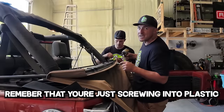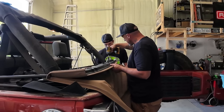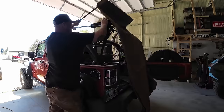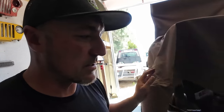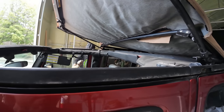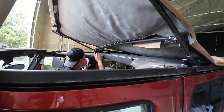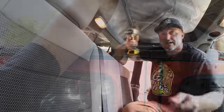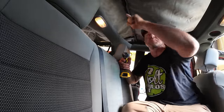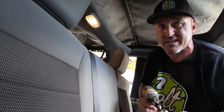One nice thing about these Bushwhacker fender flares is they're like a bench — a nice flat spot to store stuff. Remember you're just screwing into plastic, so don't overtighten. This is a Sierra Off-Road top — the material feels a little better than the other stuff, but we'll see how much better it works. Right here is a velcro section you just velcro in. Ian can do that while I hold this up — having it folded keeps the tension off, so get all these on before you add tension. Ideally work down from one side all the way to the other. You really kind of need two people to do this.